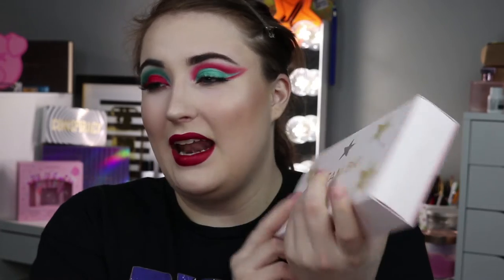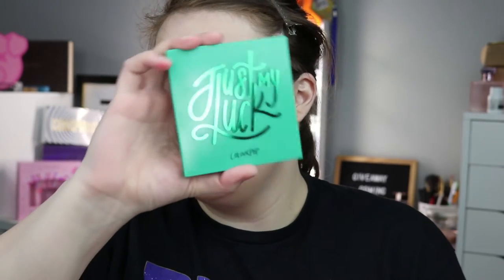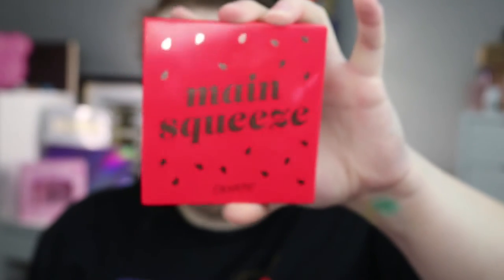In today's video I got to use this amazing collection from Colourpop — it's their monochromatic collection. I got it during their Black Friday sale; it's the Dream Big Vault and you get all six of their monochromatic eyeshadow palettes. I got to use two palettes today: the Just My Luck palette, which is the green palette, and the Main Squeeze palette. I'm sure you've seen these palettes before, they're all over the internet and they're really great palettes.